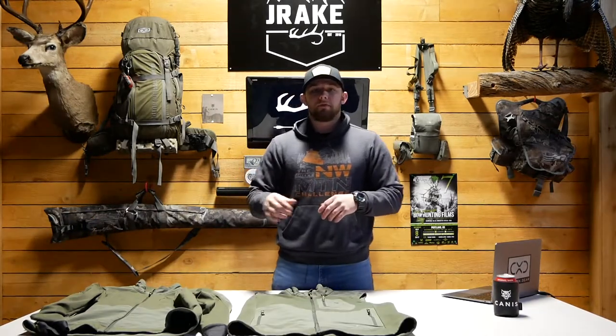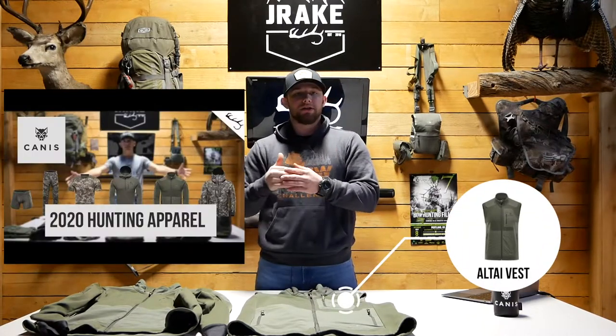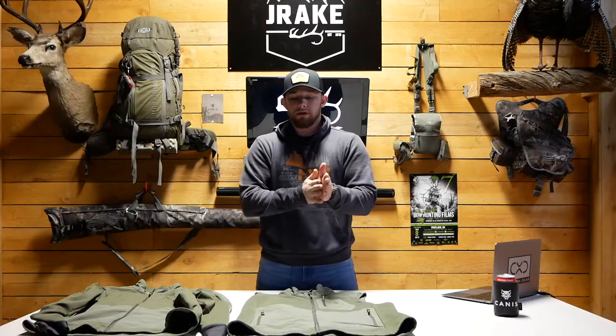For some of you that have been following along with the channel, Dakota did a review back in August talking about the Canis gear and what he likes to run, one of them being the All-Tie jacket. I like to run the All-Tie vest for various reasons, and we're gonna go ahead and jump into some of the reasons why I like it and some of the differences and similarities between the two.